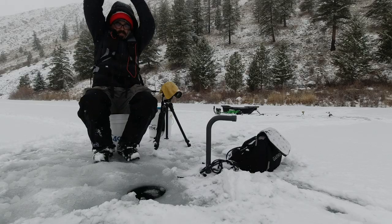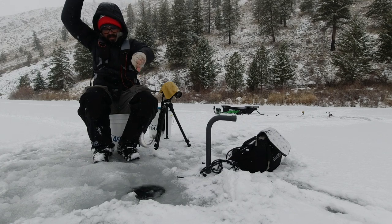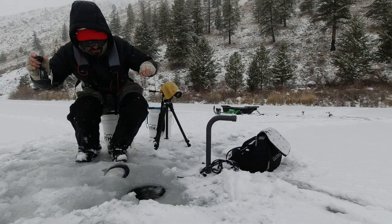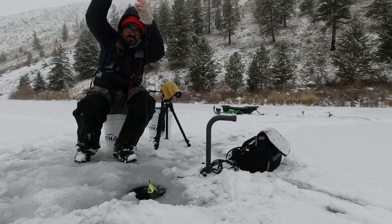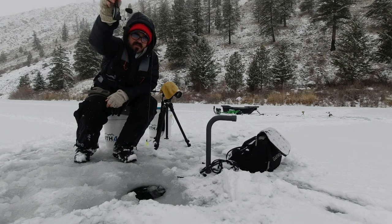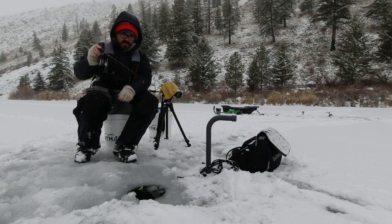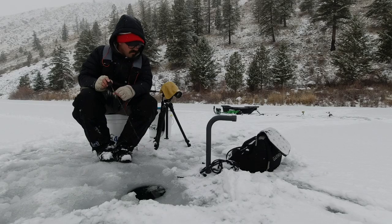Fish. Got it. Well, I guess that answers the question that they like that chartreuse. Look at that - that was instantaneous! There's a little chartreuse jig with a little chartreuse grub on the back of it from Taylor Tackle. The plastics look really good in the water. Yeah, that was instantaneous - as soon as I dropped it in I had fish on.